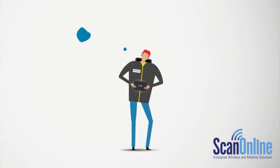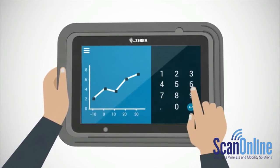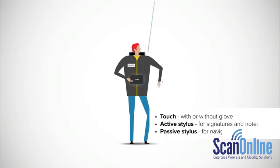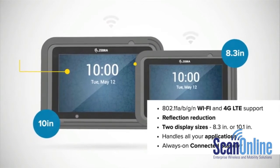Do you have a preferred input mode? No problem. The ET50 and ET55 put the power in your hands — gloved hands or stylus if you prefer — even if the screen is wet. And there are tons more impressive features to explore.